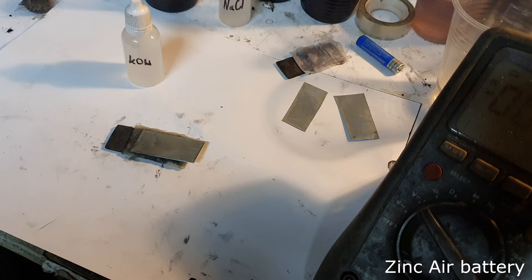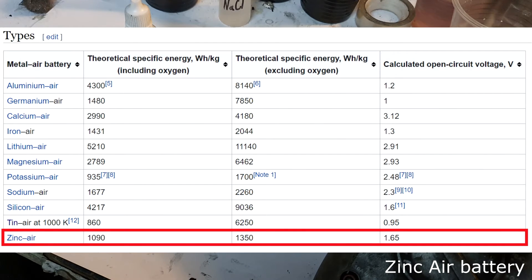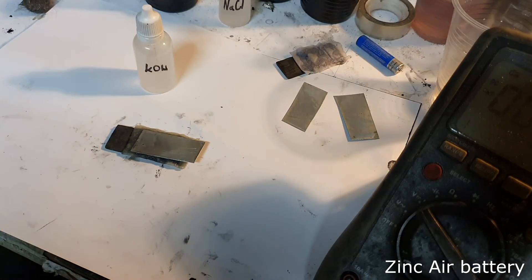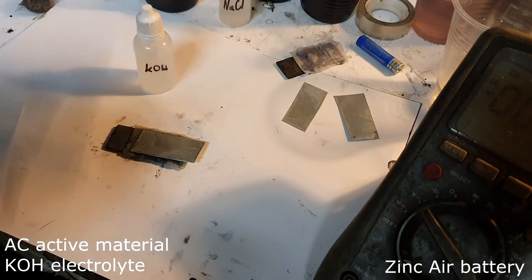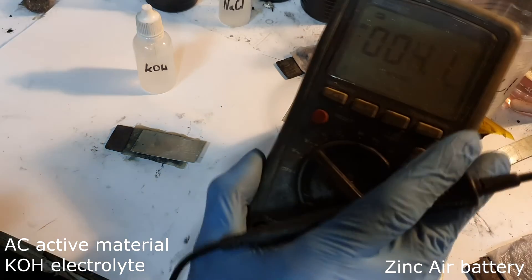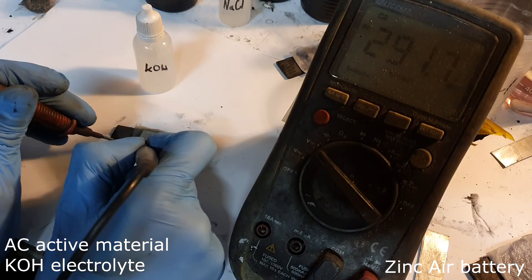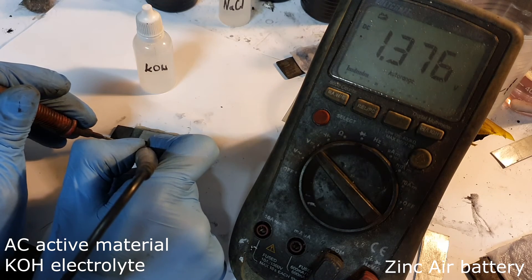My last metal air battery is a zinc air battery. According to Wikipedia, the zinc air battery has a voltage of 1.65 volts and a capacity of 1,350 watt-hours per kilogram. My first zinc air battery uses potassium hydroxide electrolyte with only activated carbon as active material. I get 1.37 volts.